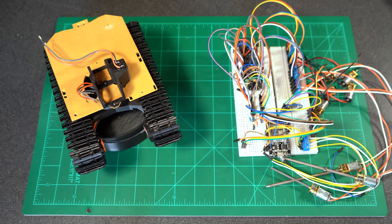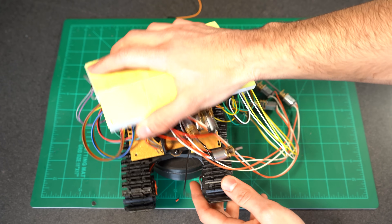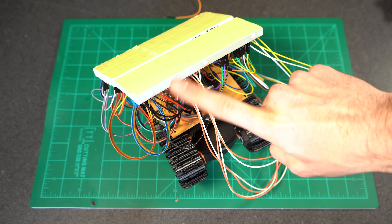With the base of our model created and a mounting platform established, it is time to integrate all of our electronics. But there is no way I'm going to try and shove this rat's nest of wires onto this platform, nor would I expect any of you to do that either.